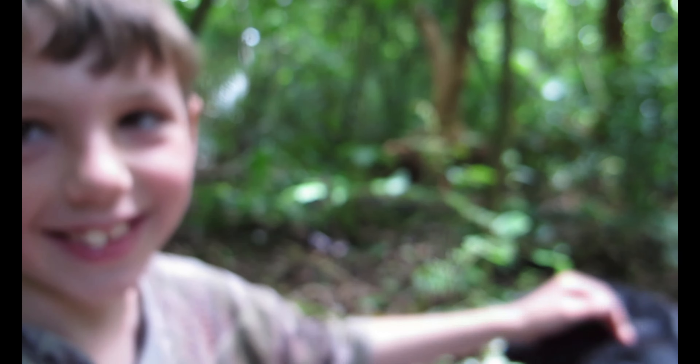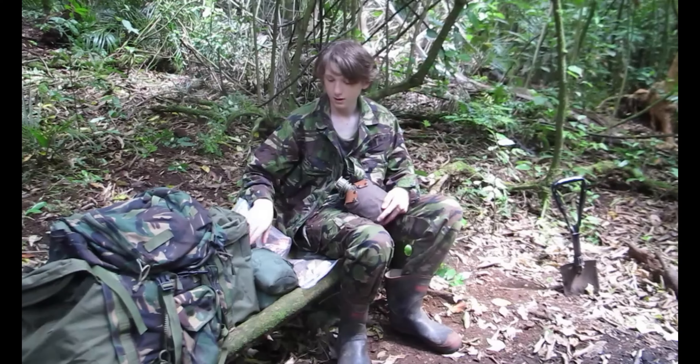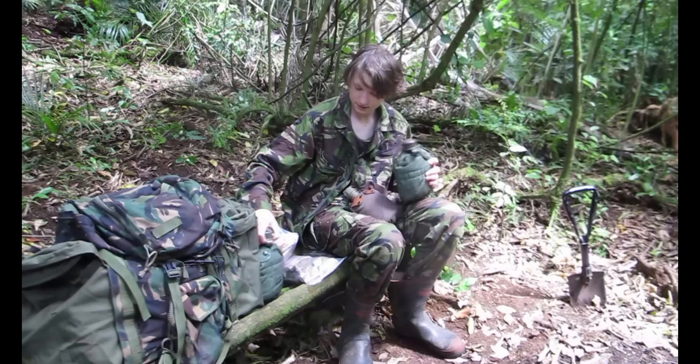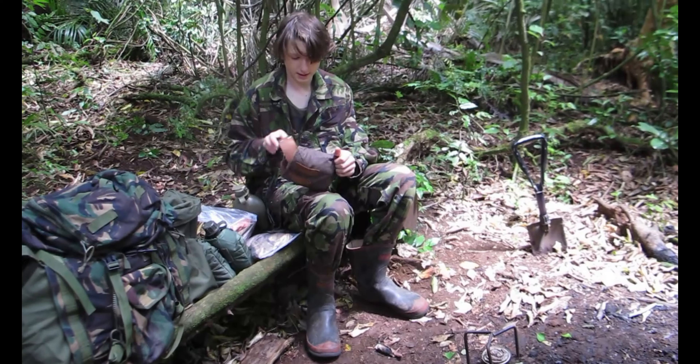Lunchtime — almost 12 o'clock. I ripped my jeans. Got the cooker here. You seem pretty hungry, eh? Yep. Let's get some noodles cooking. I've got a lot of canteens, and in here I've even got my French army canteen cup. That's what we're making noodles in.